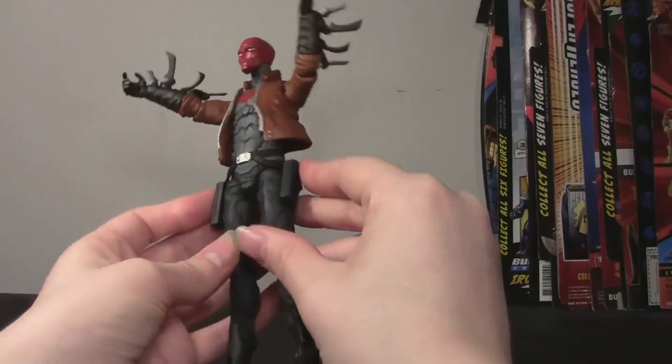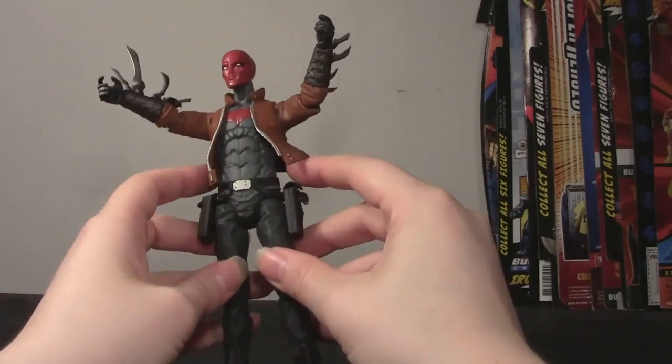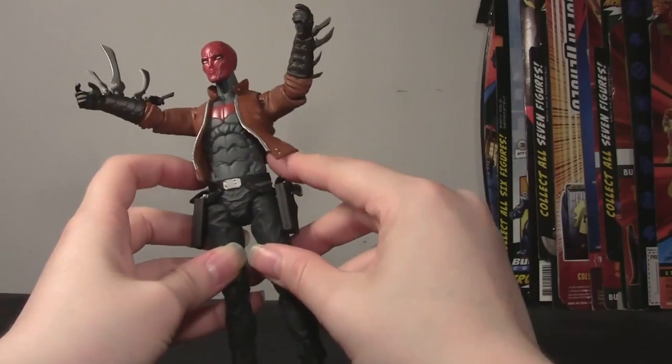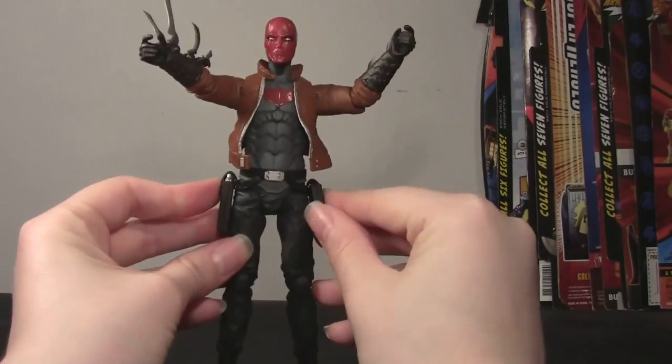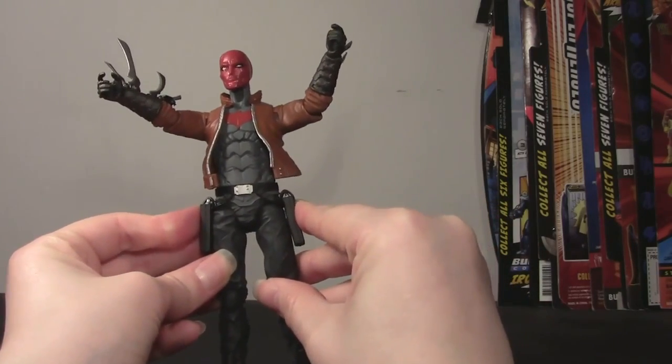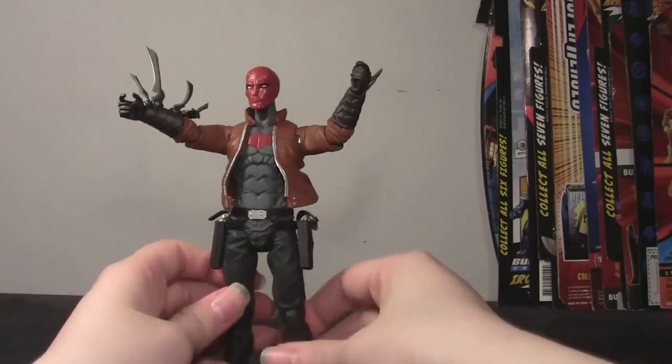Now that I'm looking at it, the straps look kind of goofy because they don't like to sit down. I feel like some hot water and then just holding them flat might help them curve a little better against the holster. But that's no biggie.